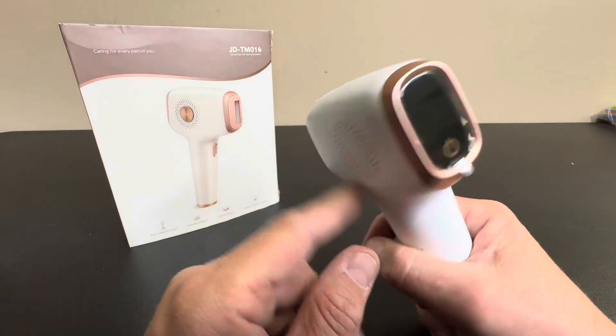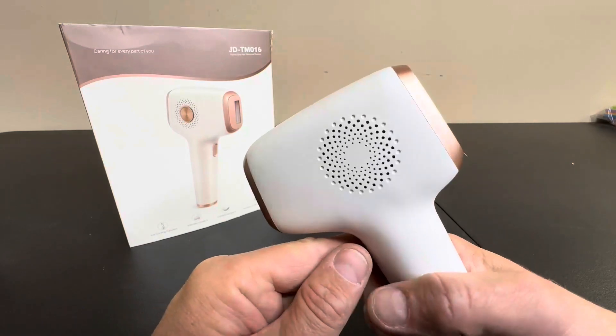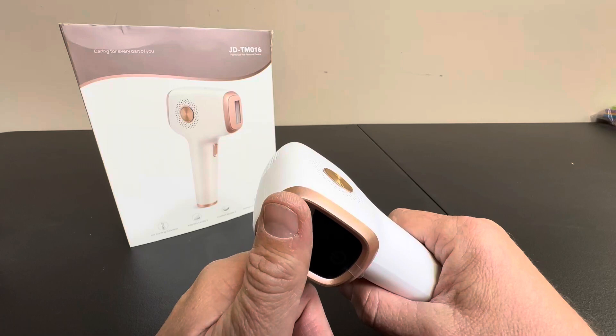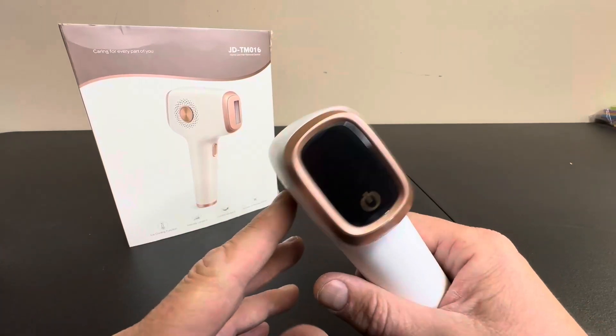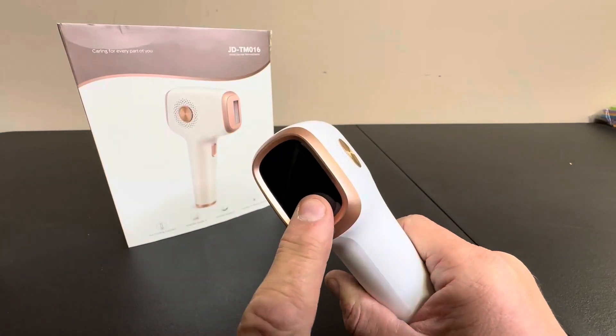It also has an ice cooling function, which is nice and cold even though the laser itself is a little hot. It has a couple of comfort modes as well, and it delivers a lot of flashes per second, making it a real hair removal device that will work for you.